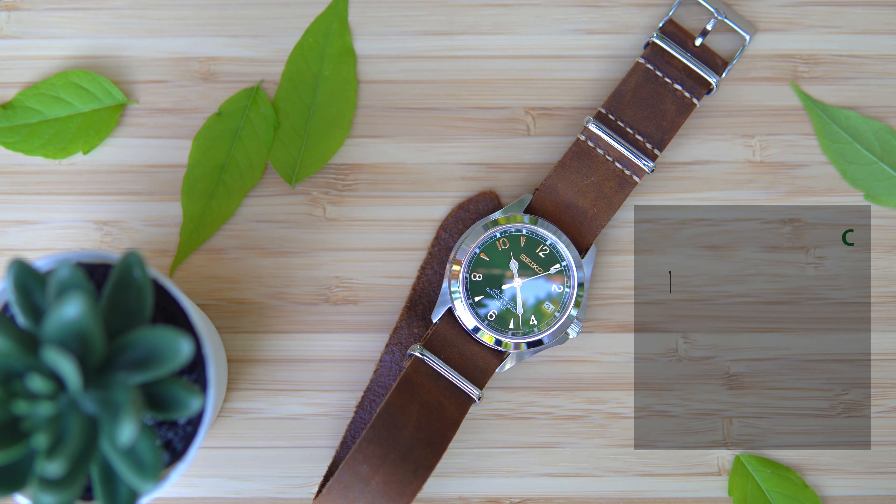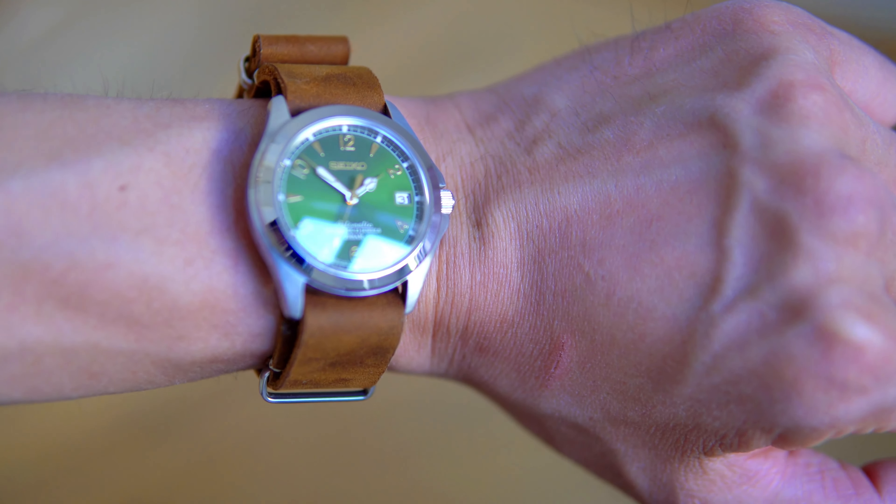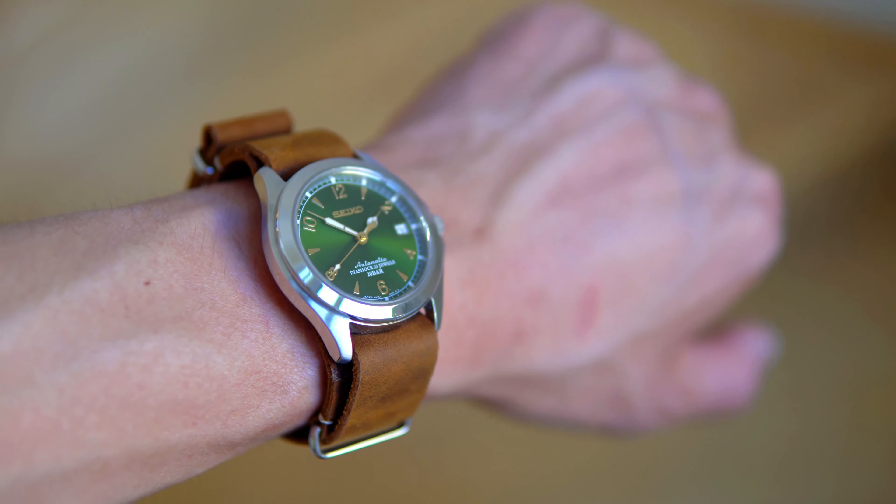Notice this is the rare Seiko 5 model with a three o'clock crown and a 20-millimeter lug width. Along with those crown guards, it gives this watch a rugged persona. A slightly domed sapphire crystal and a hacking NH35 movement finished off the package, and a leather NATO brings out all kinds of delicious earth tones. We've unfortunately lost the lume pips around the periphery, but those aftermarket cathedral hands still have plenty of pop in the light and in the dark. It's a privilege to have been able to give this iridescent dial a second lease on life.